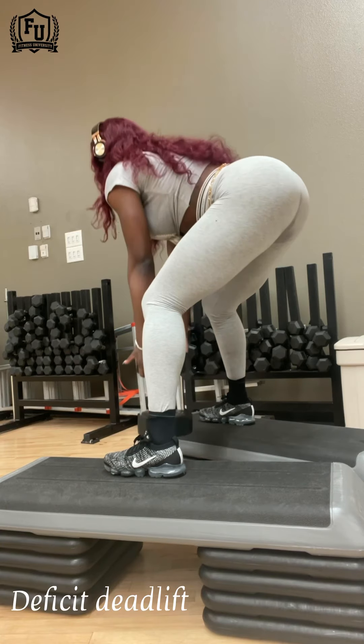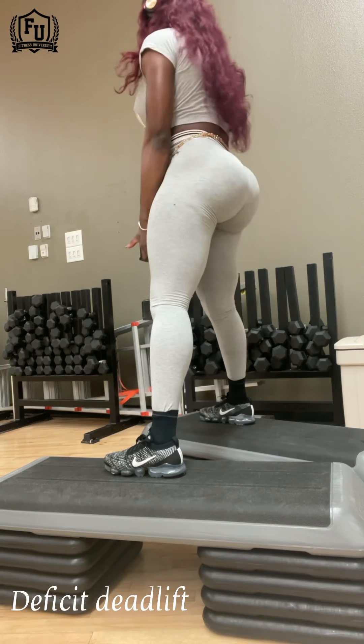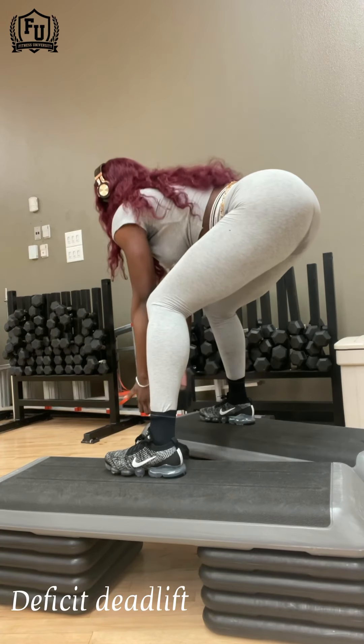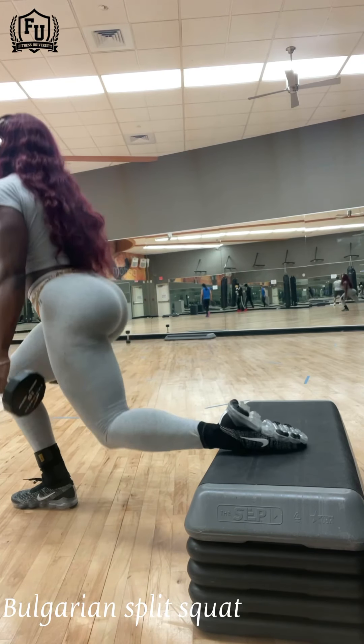You can replace dumbbells with bands in some instances. And you just really need something to stand on. Getting a platform like this is really easy to do — it doesn't cost you anything on Amazon.